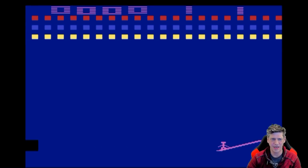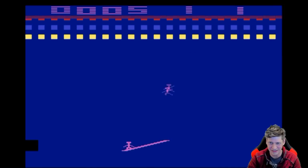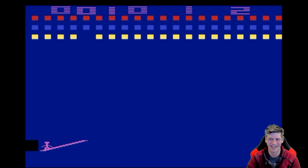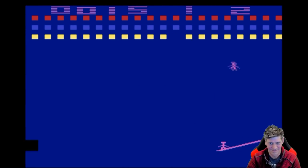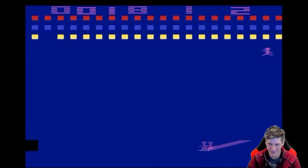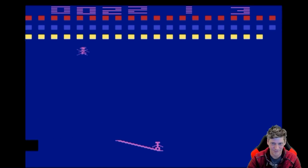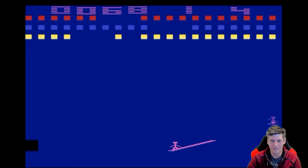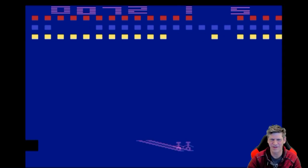Here we have Circus Atari. Try to pop the balloons by hurling these fellas up in the air. I love the way they look when they die — or at least are horribly scathed. So it's a little bit like Breakout, but a little bit harder.